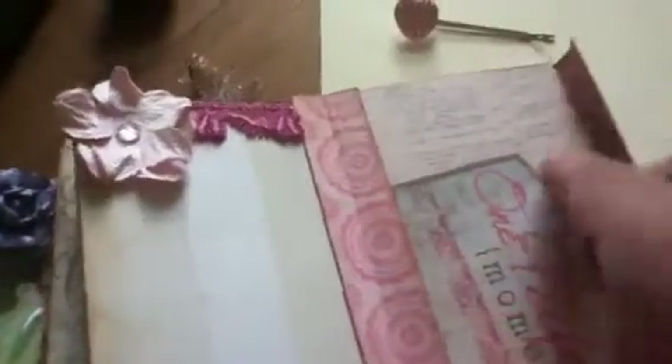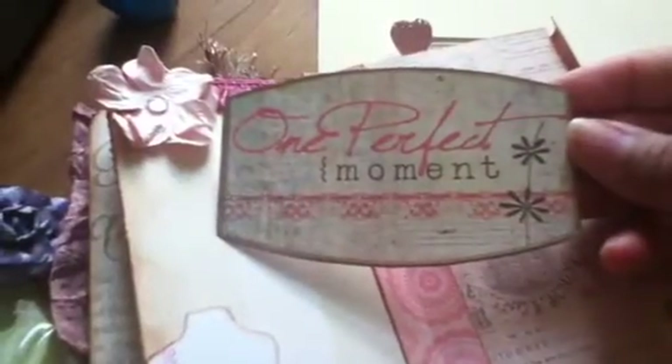It's just a hair pin I got at some dollar store — I thought it was cool. She could use it to hold this tag, or tuck the tag in here and then use the pin in her hair. Then this one says 'one perfect moment.'